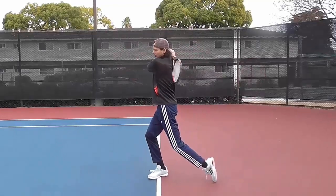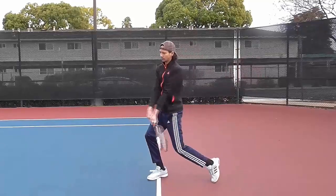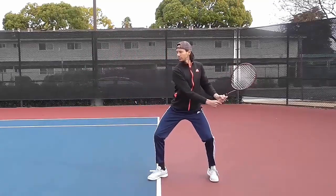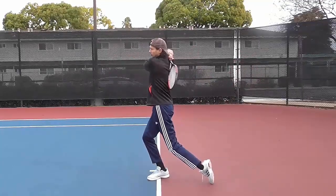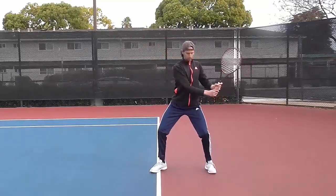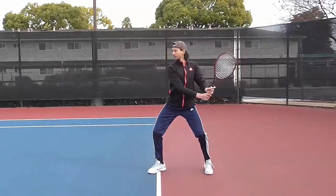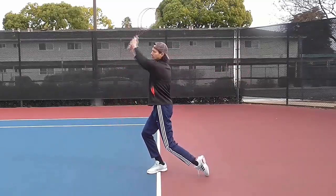Swing and contact point. Initiate the swing with your legs and turn your hips first. Start stretching your arms. Shift your body weight from back foot to front foot. Contact point should be in front of you, ideally with your arms stretched. Follow through. Finish with your racket above your opposite shoulder and with your elbows as high as your shoulders.